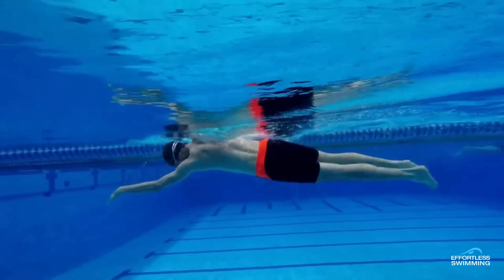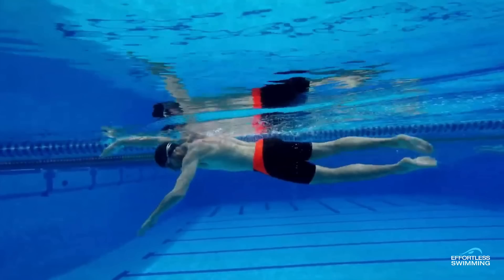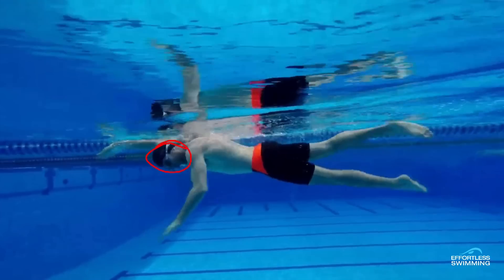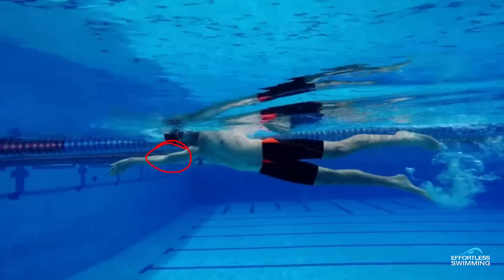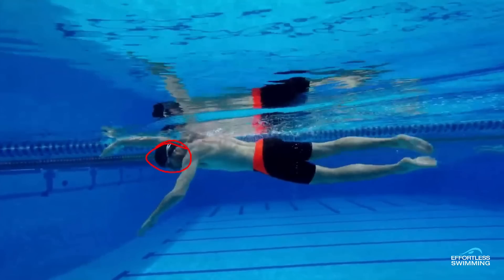The second thing we'd be looking to adjust is the head position. You can see that the head's all the way under the water. What happens in that position is you then need to lift the head above the water to be able to get the breath. It's much better if you can keep the crown of your head — the top part — out of the water as you're swimming at all times. Then you can just turn the head to the side, a little bow wave will get created around your mouth, and you can get that breath easily and quickly.